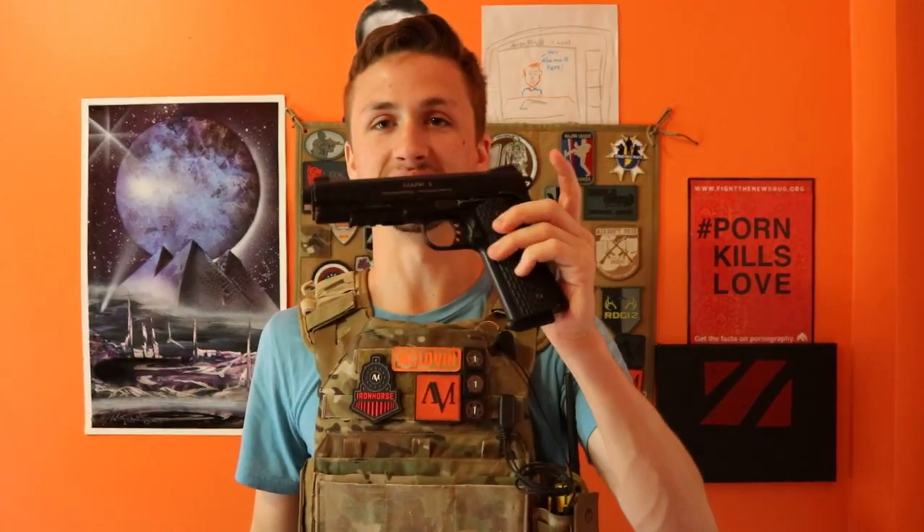What's up guys, this is Alec Mac of One One One, and today I have a review for you of the KWA 1911 Mark II gas blowback pistol. I don't do a whole lot of pistols, so if you guys want to see more pistols and more reviews in general, comment that and subscribe to the channel if you already haven't done that.